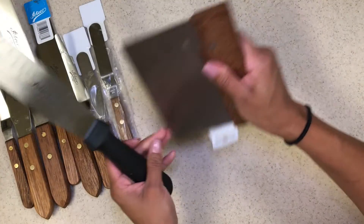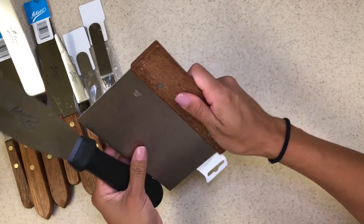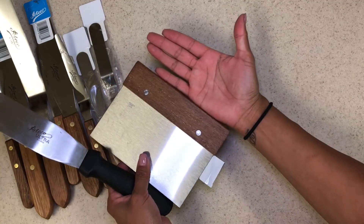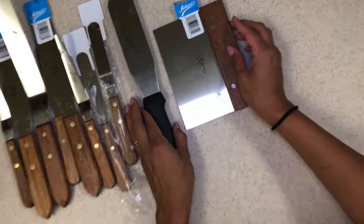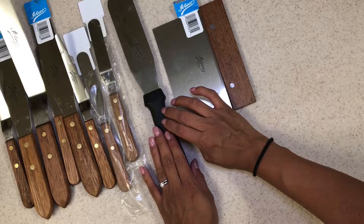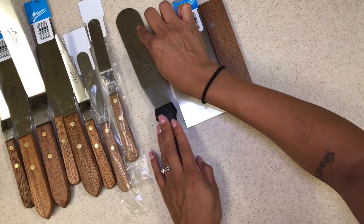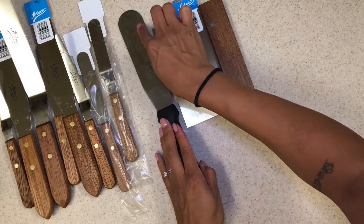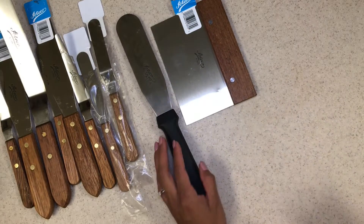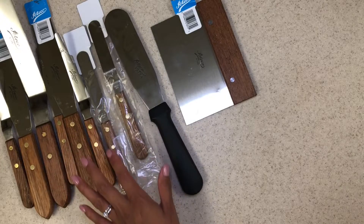I actually like how this one is thin because I have really small hands. I really like this one. I wanted to get more of these but there weren't many left. I think this one was about $20 on Amazon — I know other websites had them for around $10 but they wouldn't ship to Hawaii. So you have to really dig for these. These are my favorite spatulas.